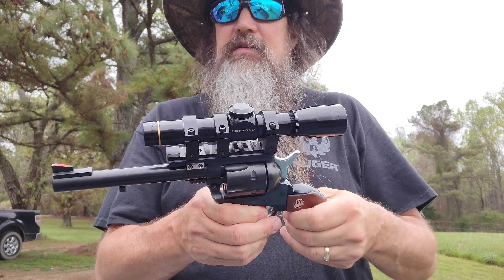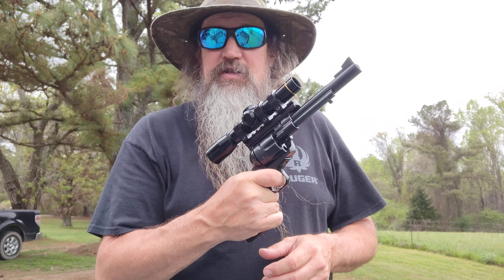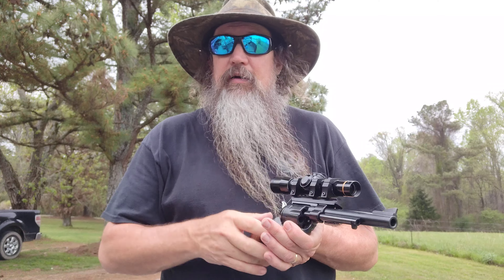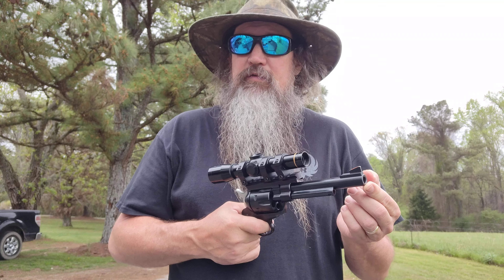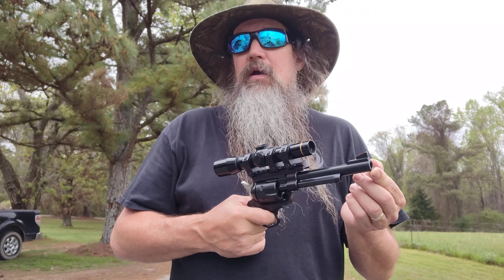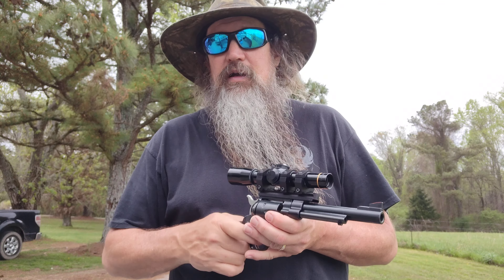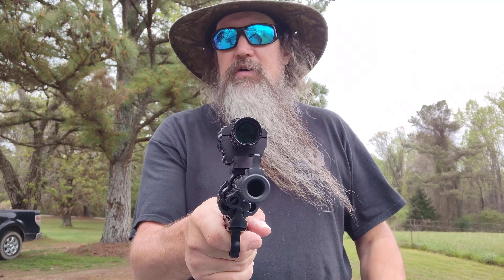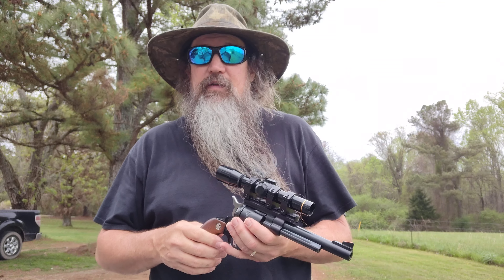I don't care if you think this is poor trigger discipline on an unloaded single action, or even a loaded single action with the hammer down — I'll touch that trigger all day. I have to deal with the safety trolls, you know. Anyhow, this gun is replacing the 7.5 inch Redhawk 44 Magnum that I had put a 2x7 power Burris on not long back and showed y'all. That gun was overweight, it was enormous, it was just no fun. That gun right there is just so light and nimble compared to that Redhawk.